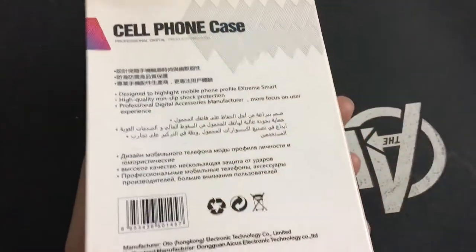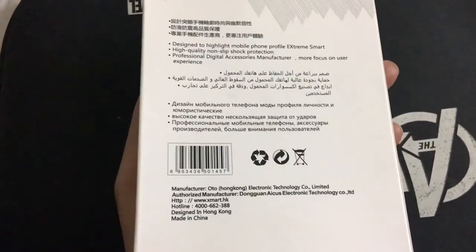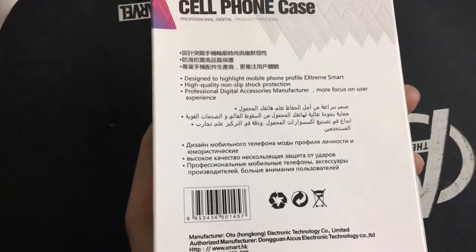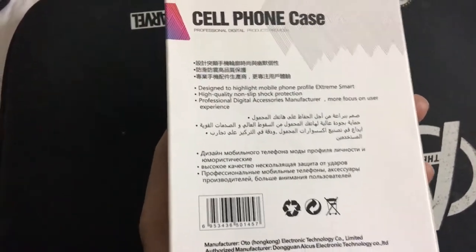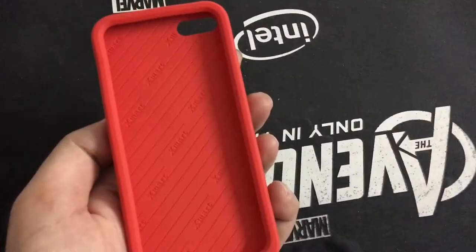On the bag it looks like this — it's made in China and designed in Hong Kong. They give you the address, instructions, and stuff in other languages as well.